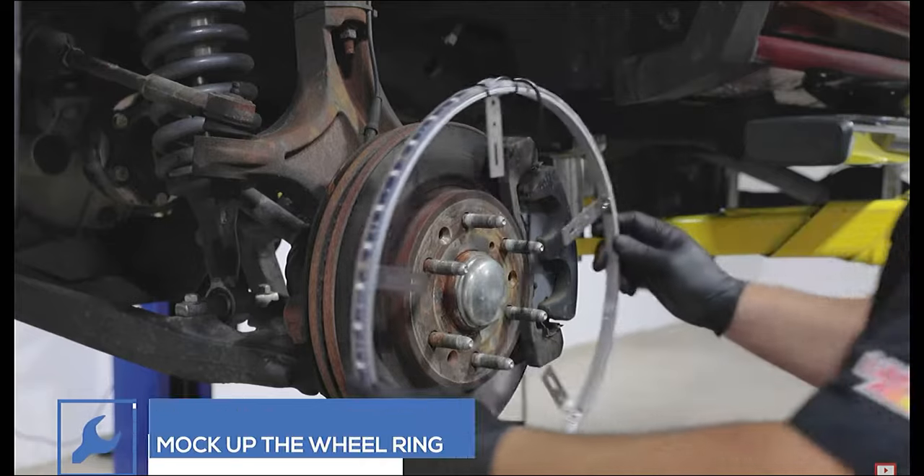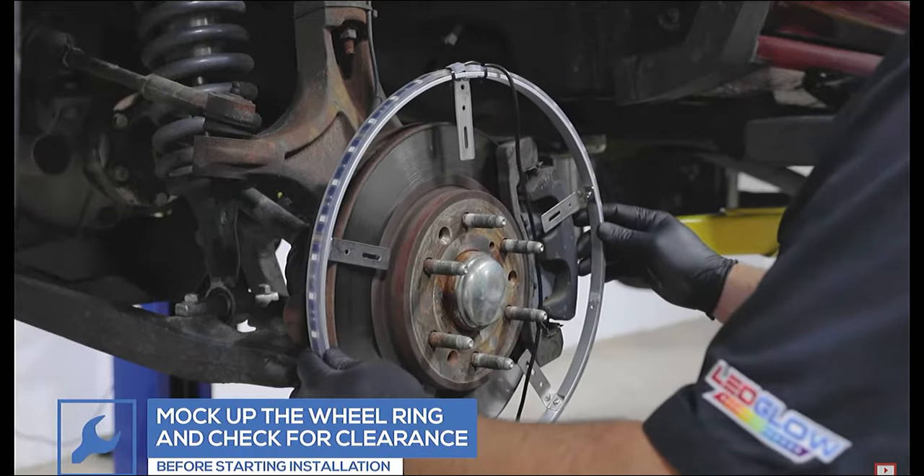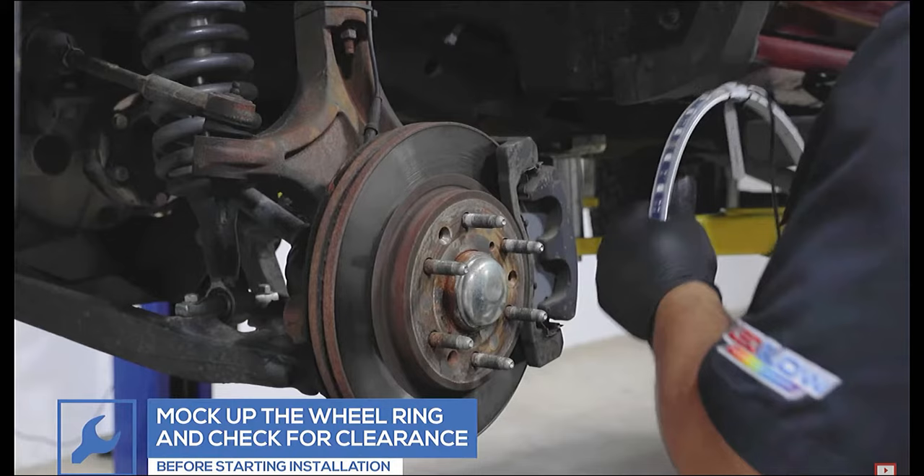Starting with one of the vehicle's front wheels, remove the brake caliper and rotor, then loosely place the brake caliper back onto the hub.